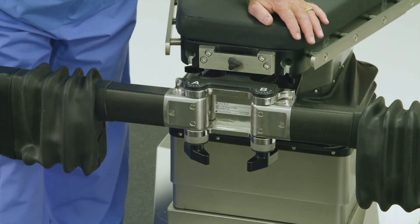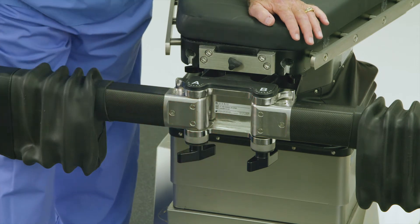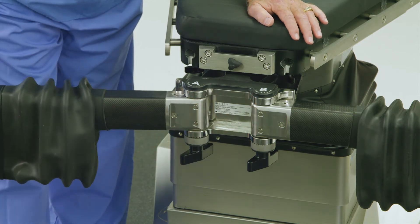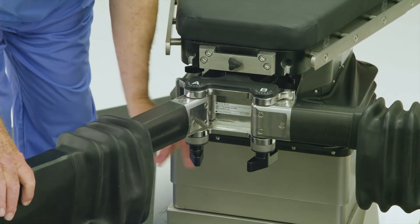To position the abductor spars for hip pinning in bilateral traction for an operative left leg procedure, loosen the knob below the A rosette and set the A joint to position 5, then re-lock the A rosette handle.